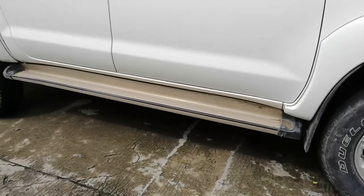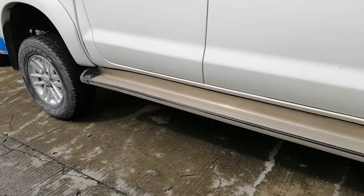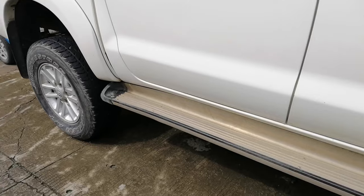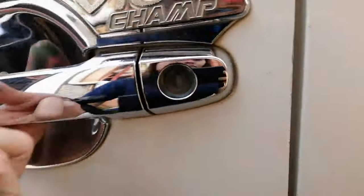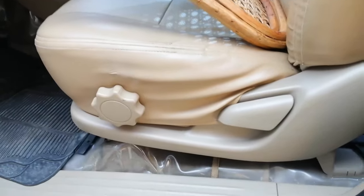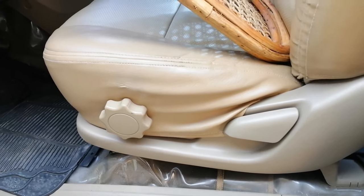So to start, I'm going to show you the basic things I usually do before driving. First, I always check my tires to see if they're well aired, because we cannot drive a car if it has flat tires, right? Next, before you hop in, adjust the car seat according to your height and comfort. That round thing on the side is the adjustment knob.